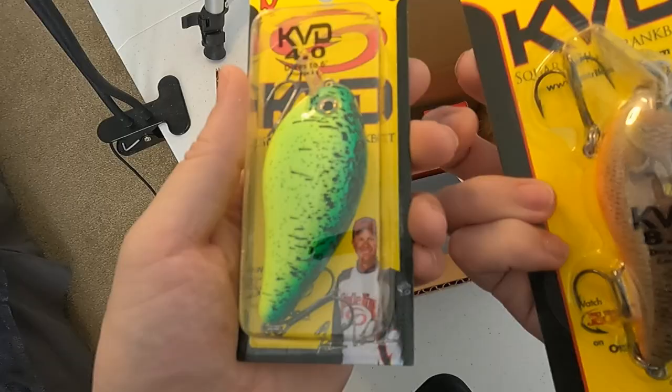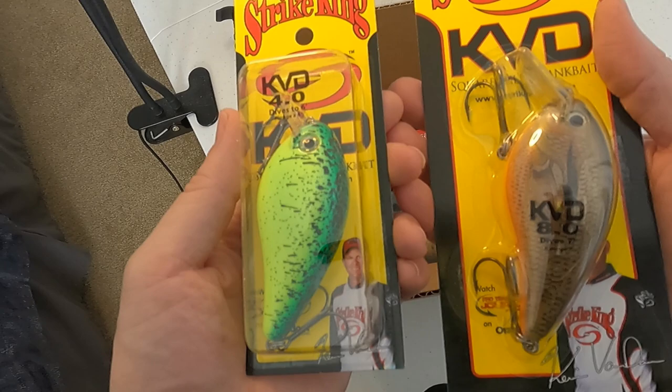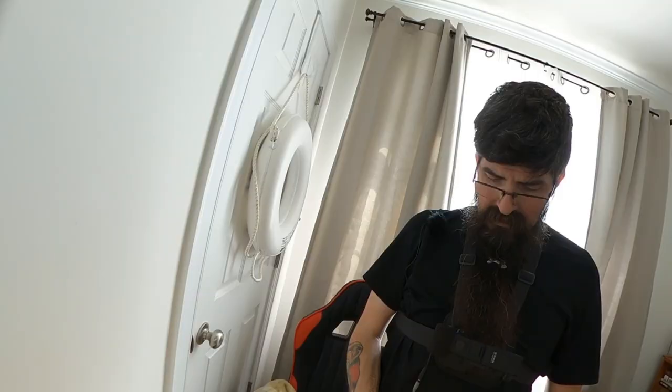That one dives six feet, so I've got just the combo in mind and just the lake — well, pond-lake, sort of — in mind. Gonna try those on that 13 combo.